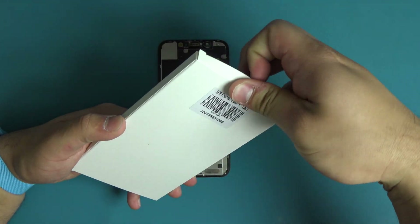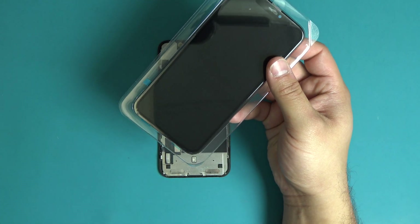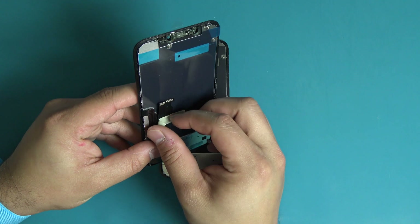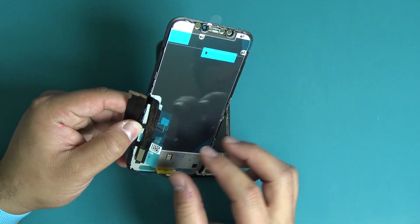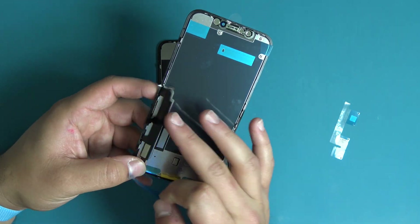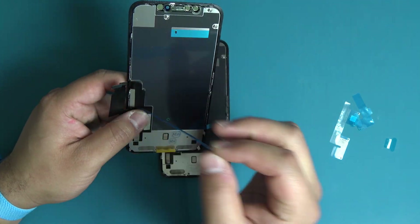Next, remove the new display assembly from its packaging. Be sure to not discard the frame adhesive included in this packaging. Carefully remove the small piece of tape securing the display flex cables to the screen. Next, remove the small blue plastics attached to the flex cables. Remove the small plastics on the bottom of the screen. Remove the top piece of blue plastic from the display assembly.